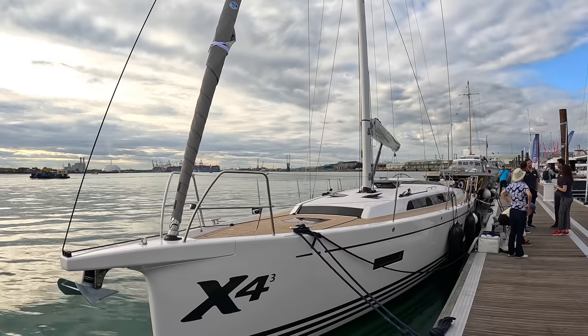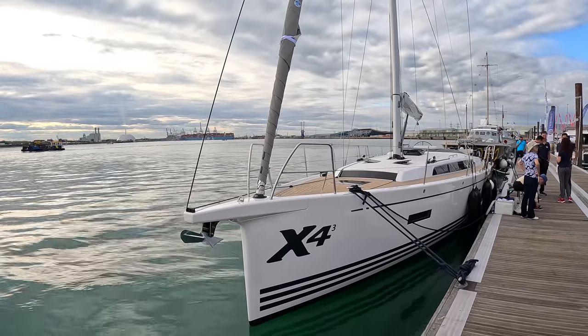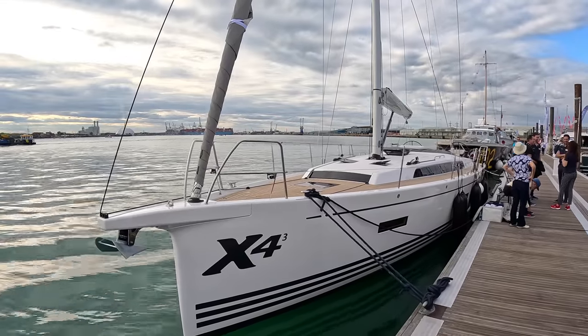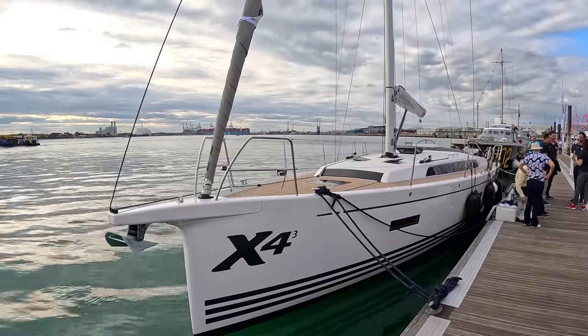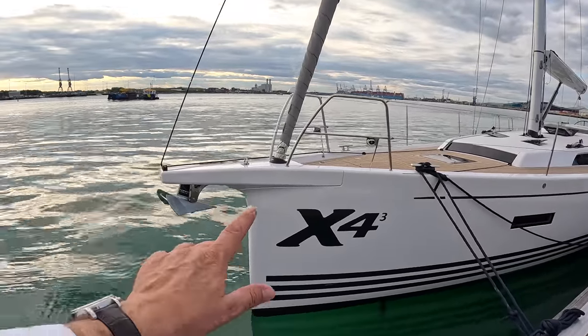This is the X-Yachts X-43. This particular model originally launched in 2016, and this is a pretty major facelift of that boat. It's been a really successful boat for them. What they've done is incorporate all the ideas that people have had to make it absolutely perfect, and they've done a great job with it.